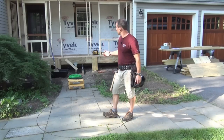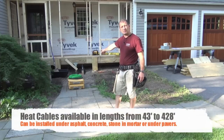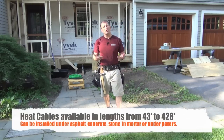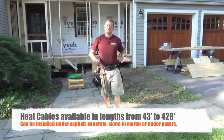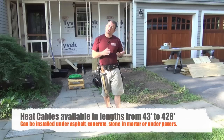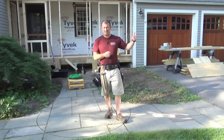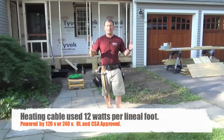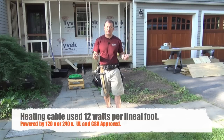In this video series we're going to talk about the system, and it's made by Warmly Yours. It's these green cables — heating cables. We basically run them in a serpentine fashion under the walkway, and it heats up to temperature through radiant heat and melts the snow as it hits the surface. The surface is actually warmer than the air, and it melts. The beauty of this system is it senses freezing temperatures or moisture, turns on by itself, runs through the event, and then runs three to six hours after the event to dry the walkway, so there's no refreezing or slippery conditions.